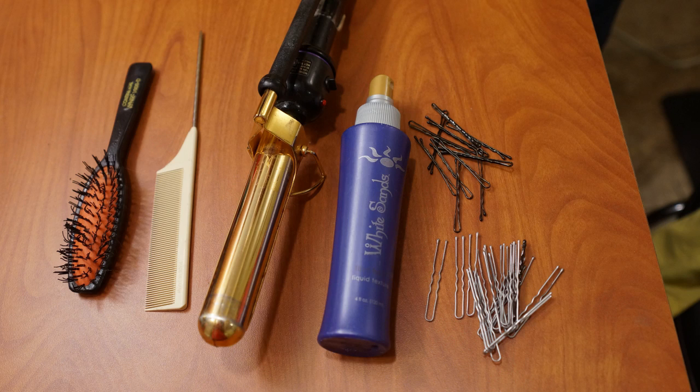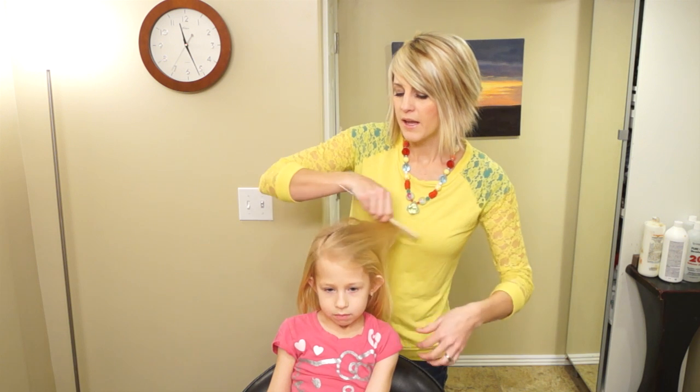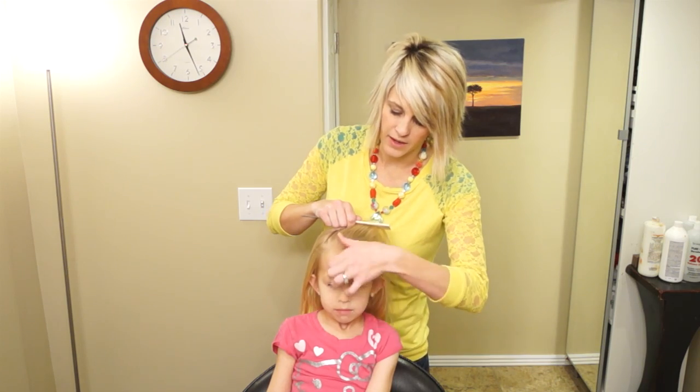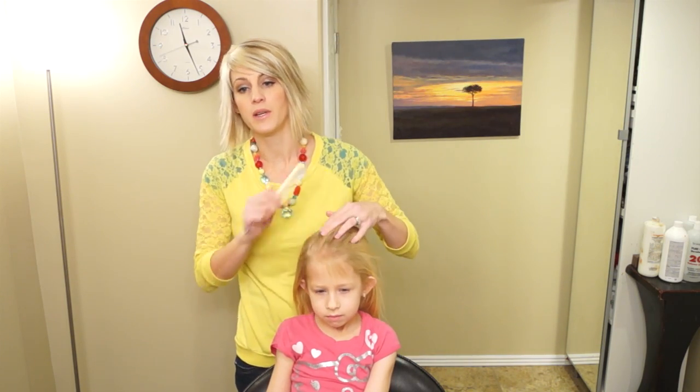For today you're going to need a curling iron — this one is a one and a fourth inch. You're going to need some hair pins or bobby pins and try to get them as close to the hair color as you can. I'm using the White Sans Liquid Texture Firm Hold Spray, a rat tail comb, and a brush. I have a really small brush that's really good for back combing the hair. Now if you have bangs, you can leave some awesome bangs out and have it feel exactly like the real hairstyle.